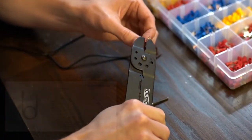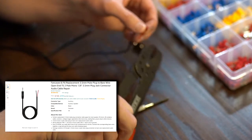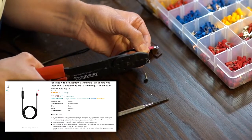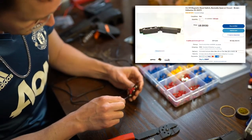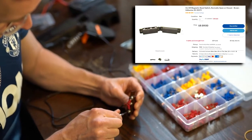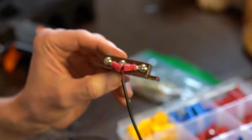Our foot pedal communicates with the drum kit via a 1/8 inch or 3.5 millimeter mono cable. So let's crimp a ring connector to each of the bare wires. These will tie into our reed switch at two different poles, which I'll explain in a moment.